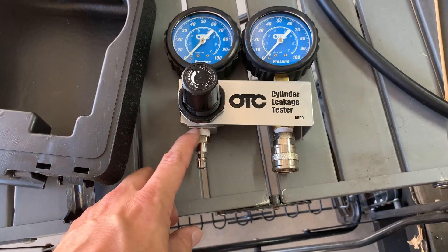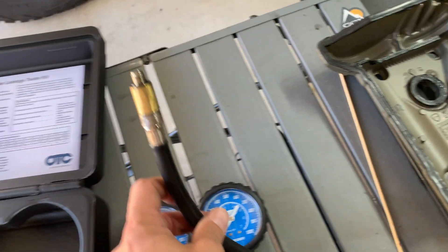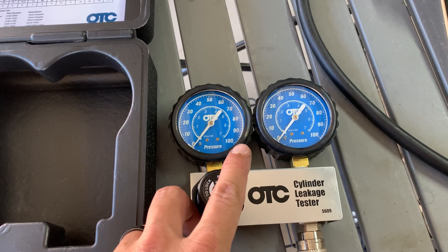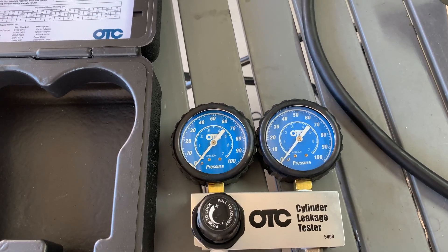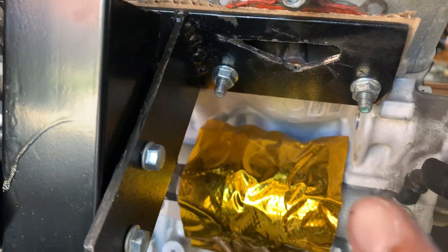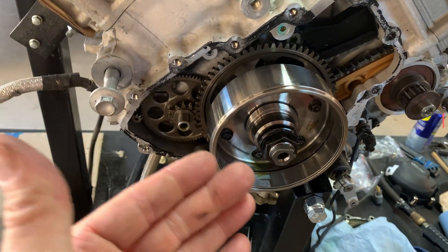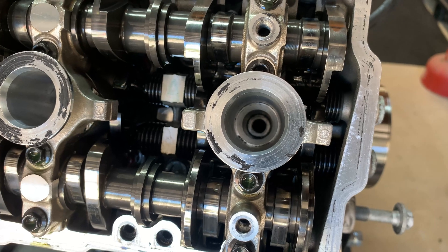We're going to pressurize each cylinder with compressed air. The other gauge is going to go inside that cylinder — we'll make sure it's at top dead center — then pressurize the system to see how much air is leaking past the cylinders, piston rings, valves, and all the fittings. Once at TDC, we should have it quiet enough to hear if air is escaping from the exhaust side, the intake side, or from the engine cases past the rings. We'll check that out today.